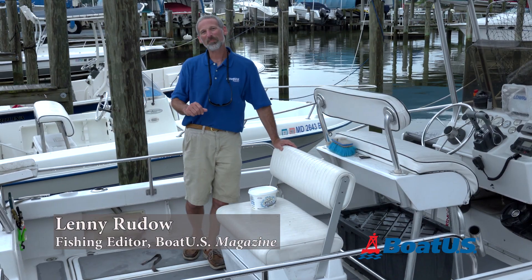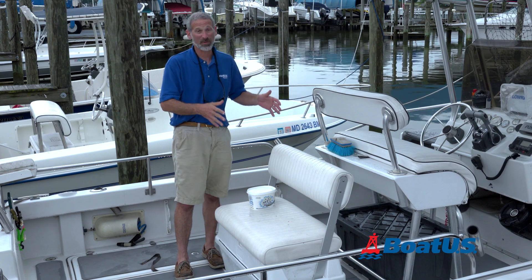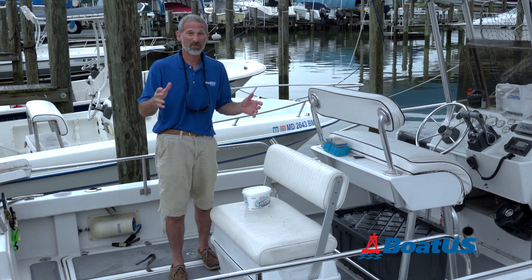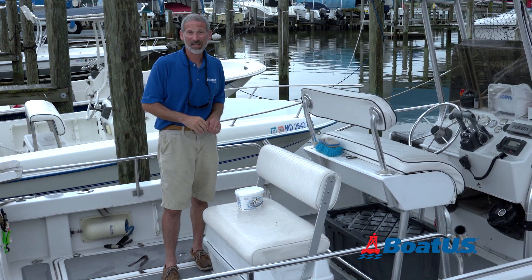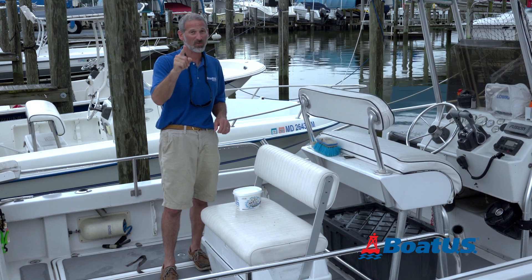Hey there folks, Lenny Rudow here for BoatUS Magazine. When it comes to cleaning up your boat, there are a lot of tough chores to take care of. The internet is full of awesome tips on how to take care of them, but the internet is also full of some advice that is downright dangerous. So today we're going to talk about three top cleaning hacks that you can use on your boat.